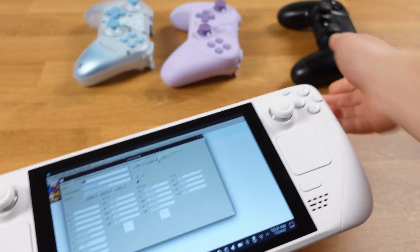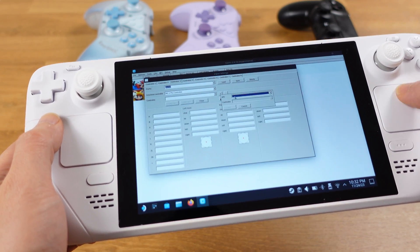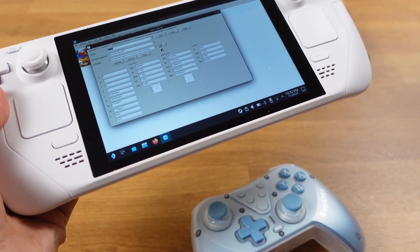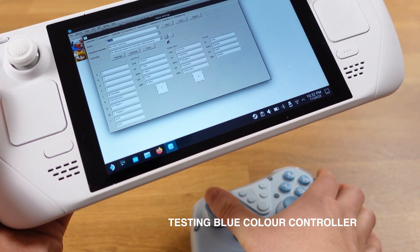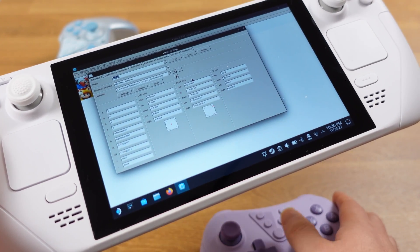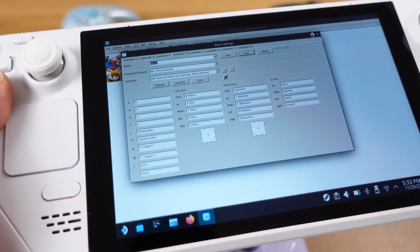Now I will do the exact same steps for the other two controllers, and I will put them at 10x speed. To test whether the controller is set correctly, simply push the joystick and see if the red point is moving along with it. So all three controllers are now ready to go. Remember to click save every time when you set up a controller.